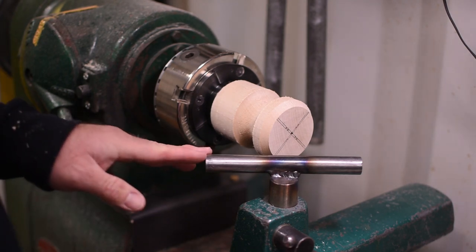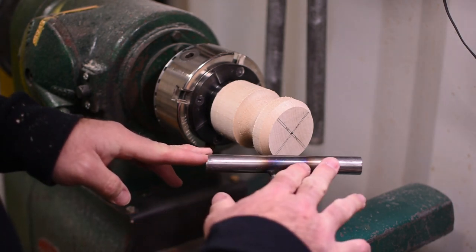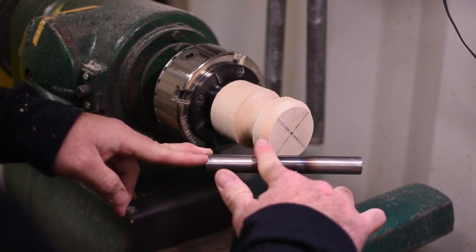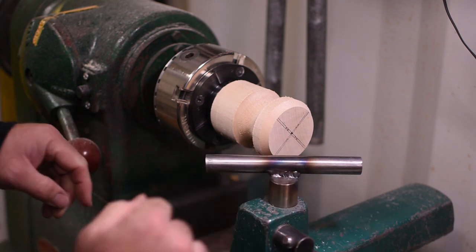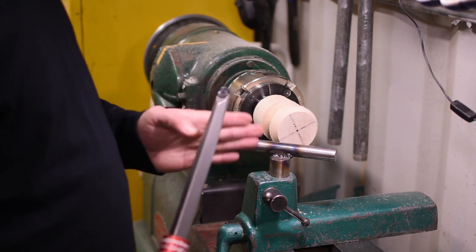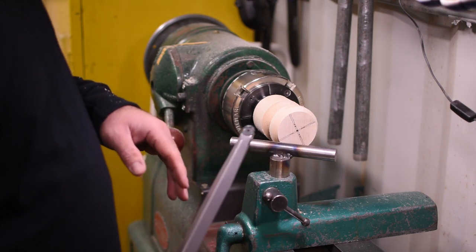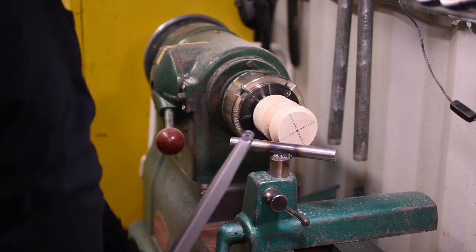So now we've moved the tool rest over and angled the top — that will give me good access to the bottom to put a nice clean radius on the bottom of the top. It's best to stay 90 degrees away from anywhere that you're cutting so that you don't have kickbacks. Now we'll shape the top.